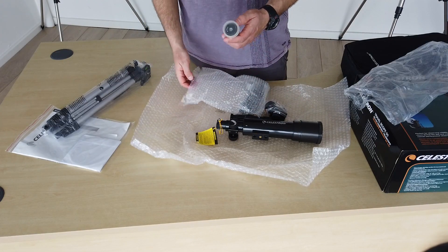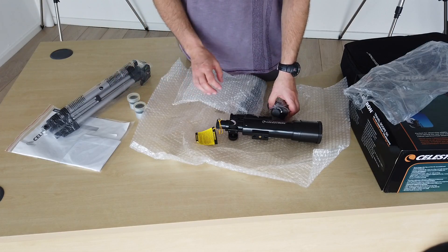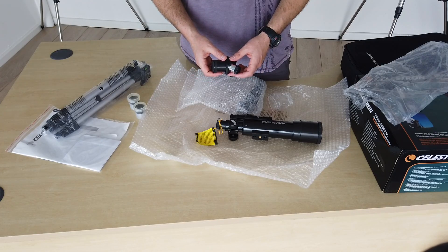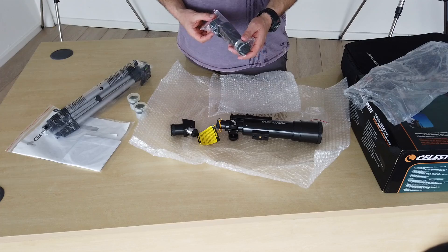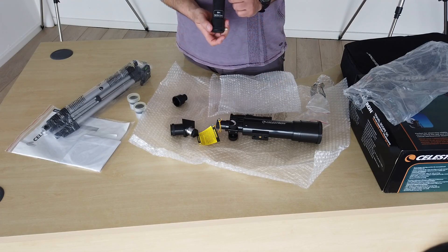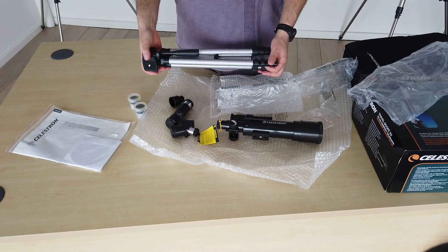You also get a couple of eyepieces — a 20mm eyepiece and an 8mm eyepiece. Depending on which one you're using you'll get different magnifications. You've also got a 45 degree diagonal, which is useful when you're looking up into the sky so you're not stood at a crazy angle. You also get a 3x Barlow lens, which is going to increase the magnification three-fold, and last but not least, you also get a snazzy little tripod.